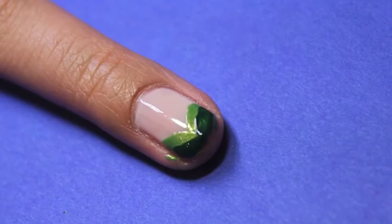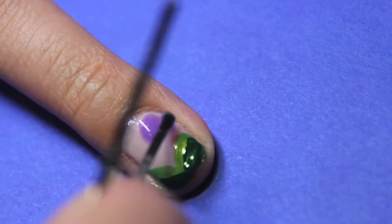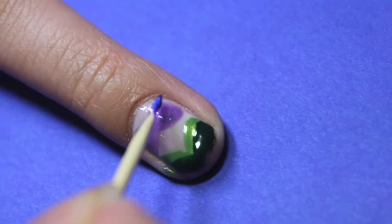Then stipple on the light purple polish until you create the shape of Ariel's shell bra. Mix in the dark purple polish with the light purple polish to create some dimension.